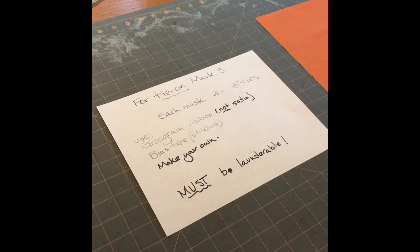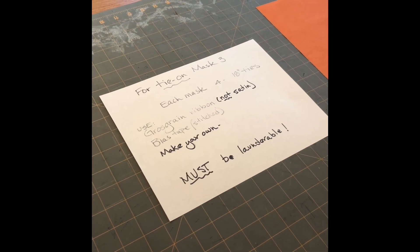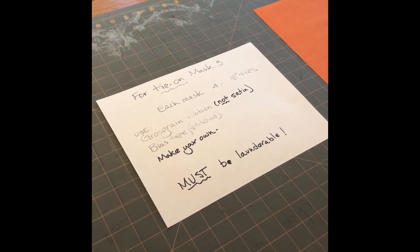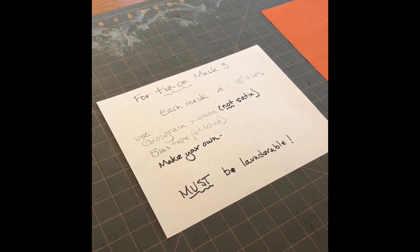Okay mask makers, we're here to answer a question. Several of you are working on mask three and since we have an elastic shortage, you're asking about putting ties on the mask instead. So I'm here to answer those questions.